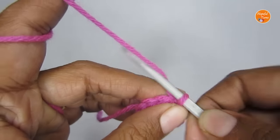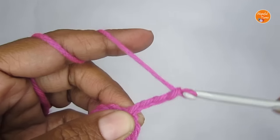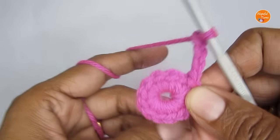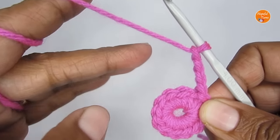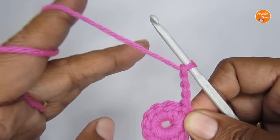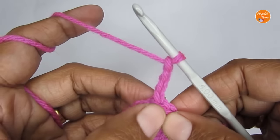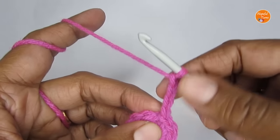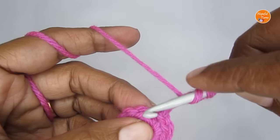Now we'll start round two. Round two begins with four chain stitches — one, two, three, and four. For round one we had a total of 12 single crochets, and for round two we are going to make six petals, using two stitches per petal, which gives us a total of six petals.